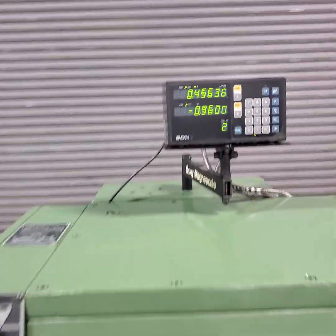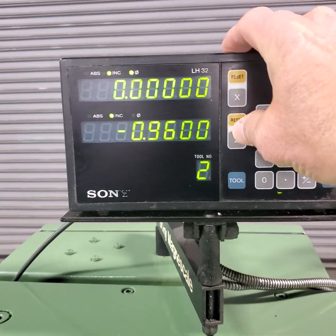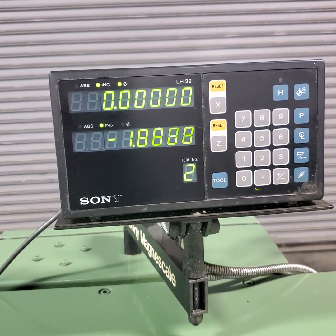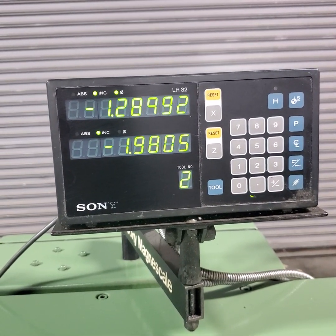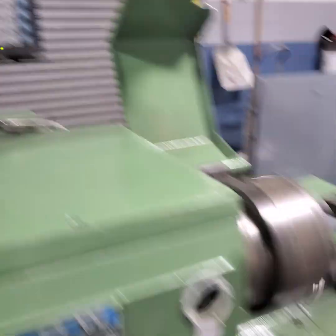Could you hand crank this to show the digital works? I'm going to reset this. Go ahead. And the other way. Back up. And the other direction for the other one. Perfect. Thank you.